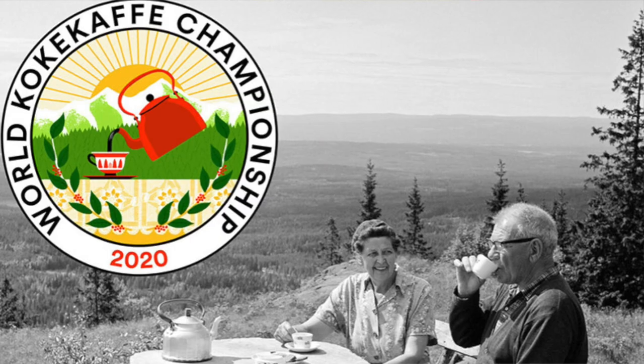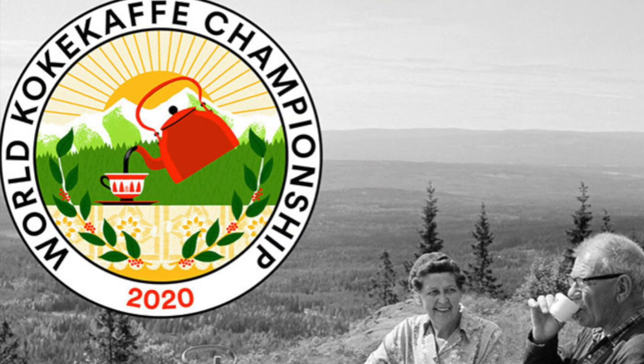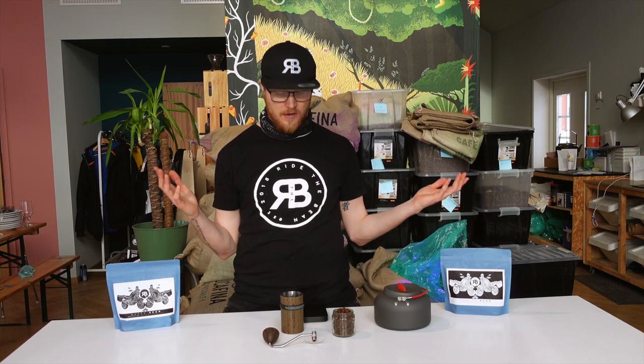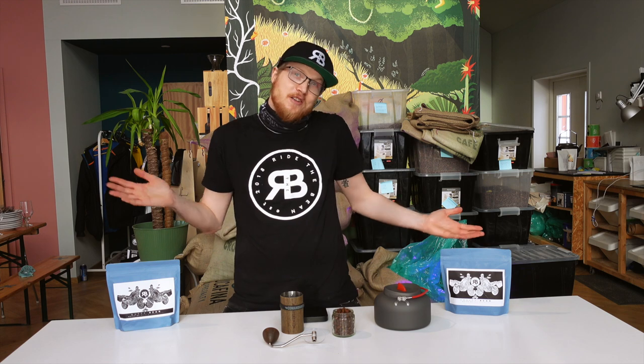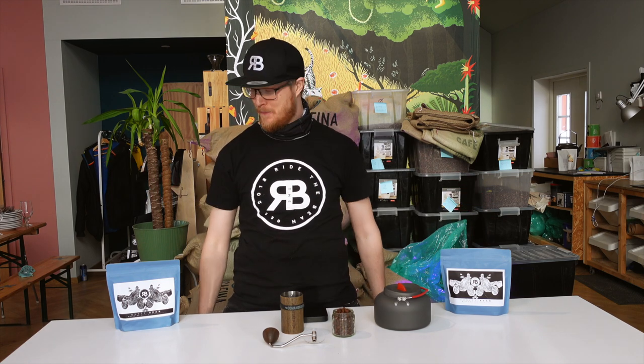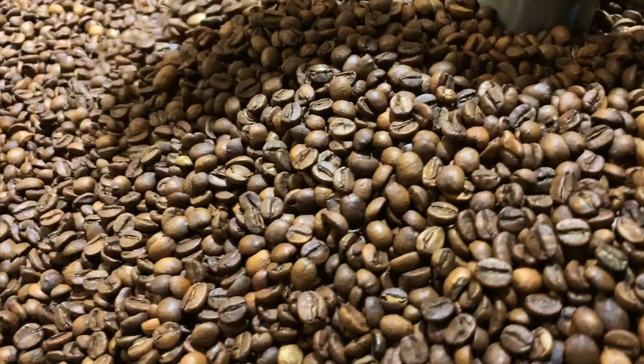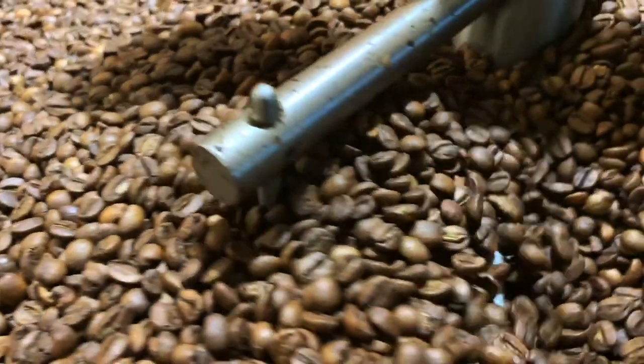My favorite method of brewing coffee is the good old traditional cowboy coffee, or kokekaffe as we say in Norwegian — boiling coffee. It is a very old and traditional way of making coffee and it's still the best way in my opinion. When making coffee there are especially two things to keep in mind: the freshness of the bean and the grind size.